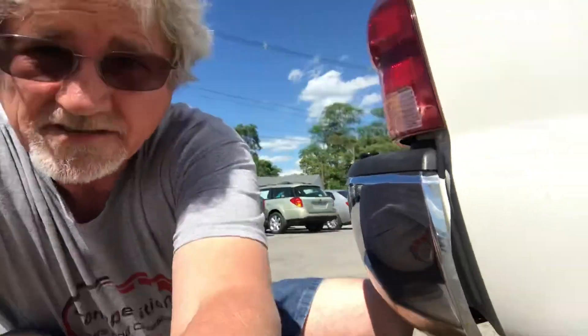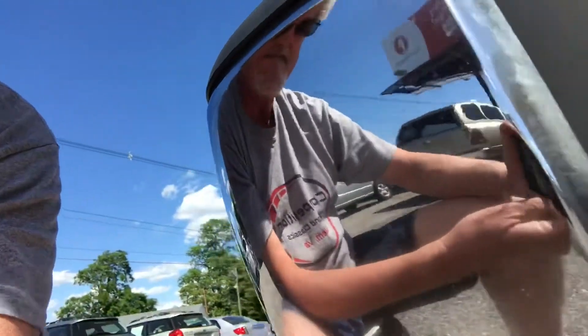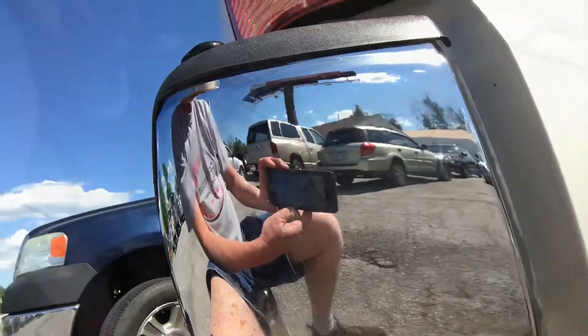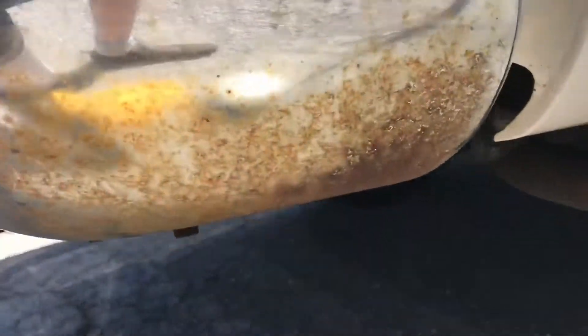But now I want you to take a look at it here. See down at the bottom there, it's still down there — I hadn't done that yet. There you can see the difference.